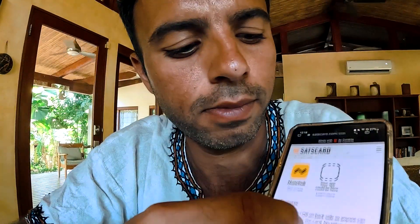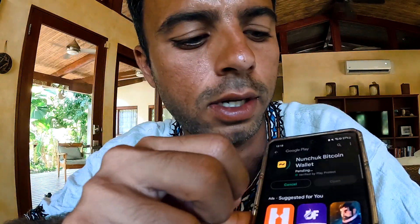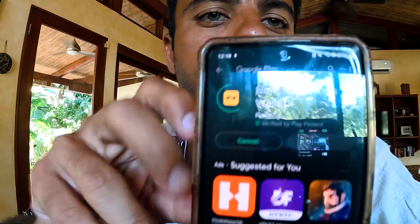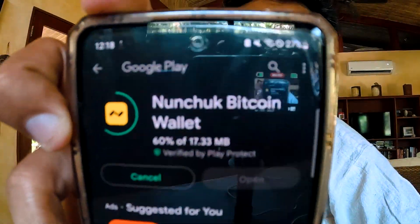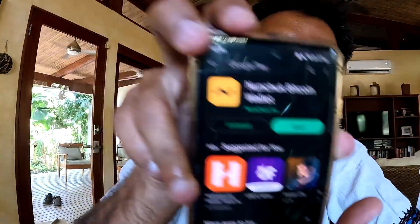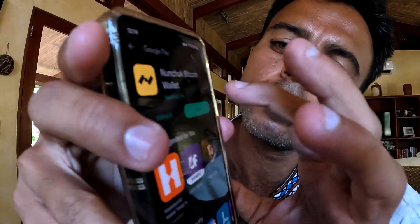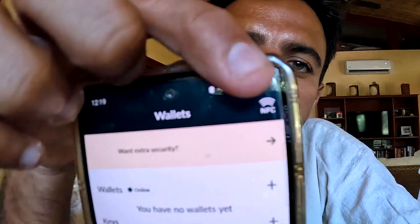To get the Nunchuck app, go into the app store, click on Nunchuck, it goes to install. I'm installing Nunchuck now. Let's wait a minute — okay, it's done. I'm going to click open, and your wallet is ready.